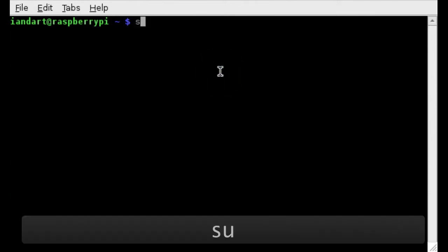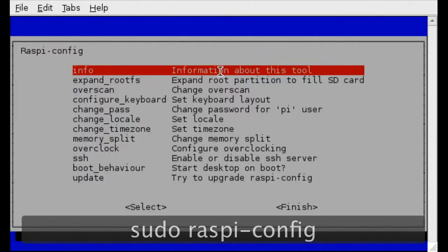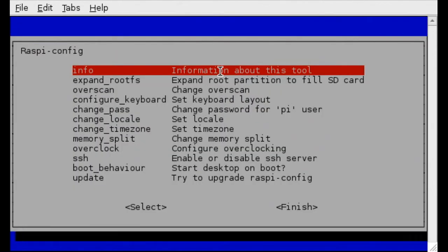Enter sudo raspi-config. Here you'll see the menu.